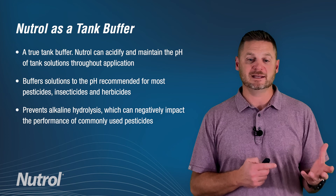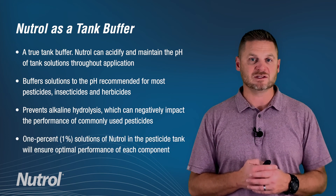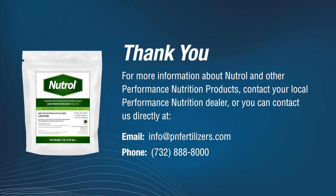Neutrol should be used in a pesticide tank at a 1% solution. In most cases, this works out to 8 pounds of product per 100 gallons of water. Thank you very much. For more information about Performance Nutrition products, contact your local Performance Nutrition dealer or contact us directly by email at info@pnfertilizers.com or by phone at 732-888-8000.